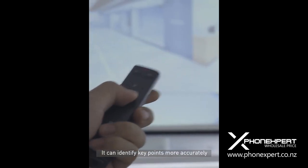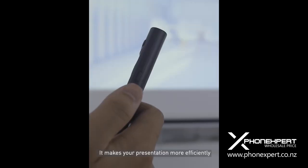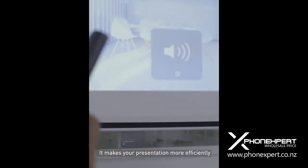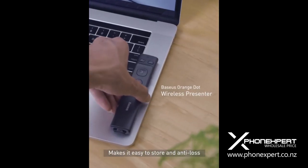It can identify key points more accurately within 100 meters of laser distance, making your presentation more efficient. The integrated magnetic design makes it easy to store and last.